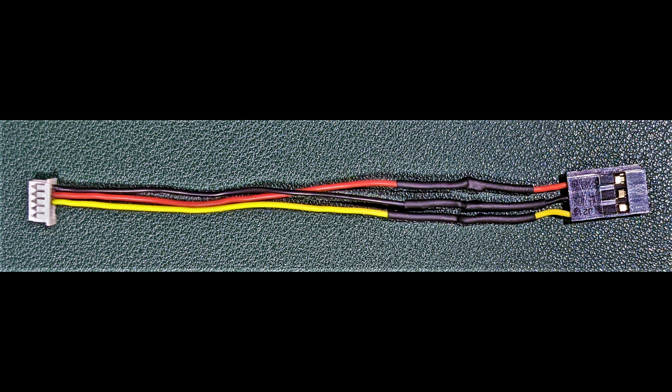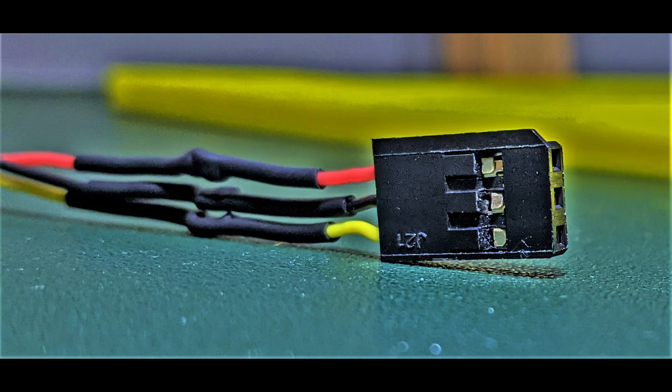You need to modify the cable that should come with your flight controller. On the black connector, make sure the black wire is in the middle, yellow on the bottom, and red on the top. If you don't do that, you'll mess up the power and signal connections to your Jumper T-Light controller. There are three tabs in the middle of the connector that lift up — use a small pocket knife or pick to lift those tabs and slide the terminals into the correct positions.